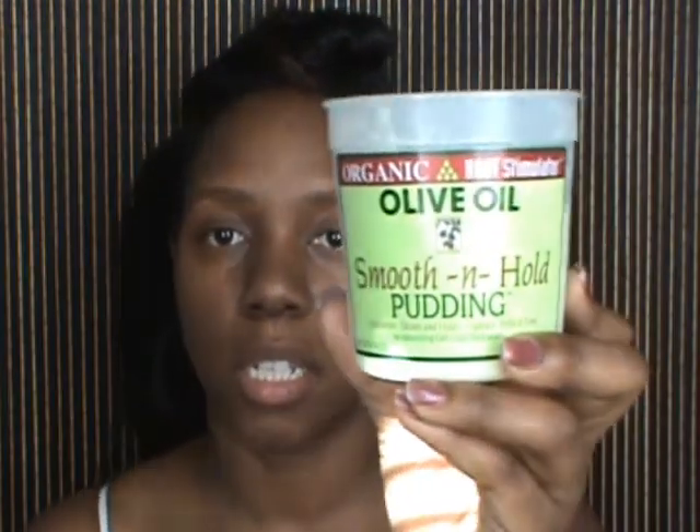For the two sections on the side, I am going to use a little bit of my Smoothing Hold and a little bit of my Shea Butter — that's what I usually use to smooth down my edges. If you use Olive Oil gel or some type of holding gel, you can use that. Since I don't, I'm going to take just a tiny bit of my Shea Butter and just a dab of the Smoothing Hold. I mix it together, warm it up in my hand, and apply it right here.